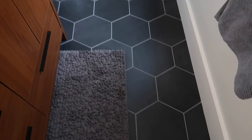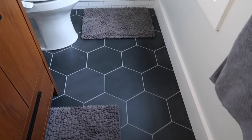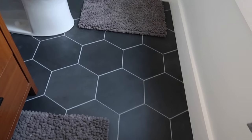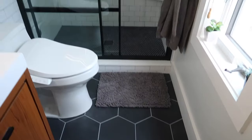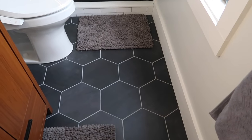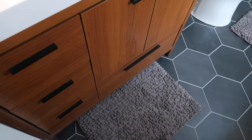Here we have this gorgeous hexagon charcoal tile — they're really big tiles and I love that about them. This is from Arctessa, based in the DC area, and they were awesome to work with. The grout is a light gray — I can't totally remember the name of it.